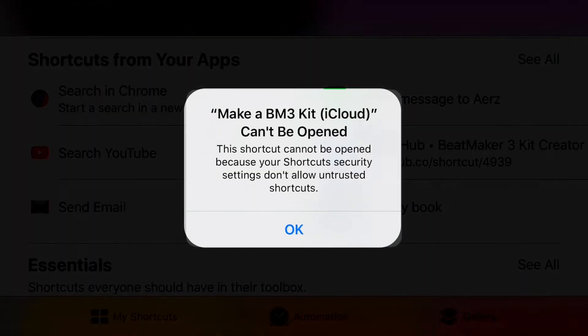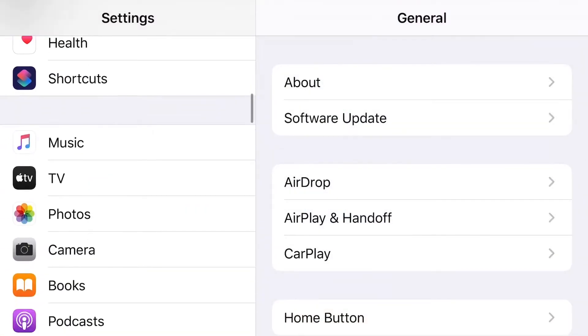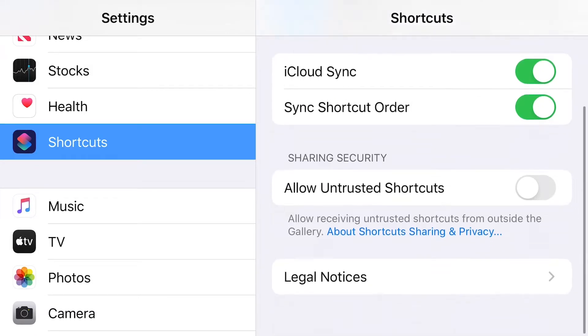After that it'll open up the Shortcuts app. There's a chance you may receive an error message — if that happens, don't worry. I'll show you how to clear it up. Go into your Settings app, scroll to Shortcuts, and then turn on 'Allow Untrusted Shortcuts.'